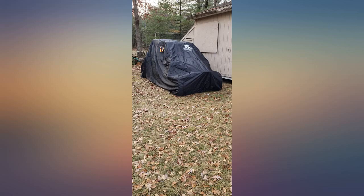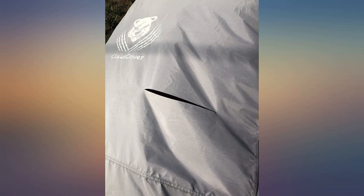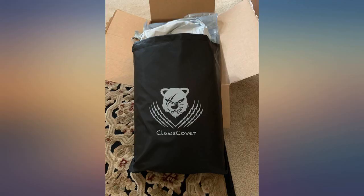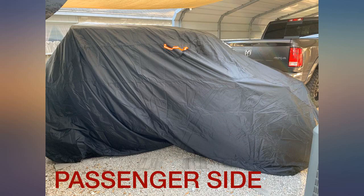This cover is easy to use. It fit my Textron 4x with plenty of room to spare — the SXS is about 13 feet long, even with the roof rack. It seems thin for long-term storage outside; I'm only using it temporarily outside.